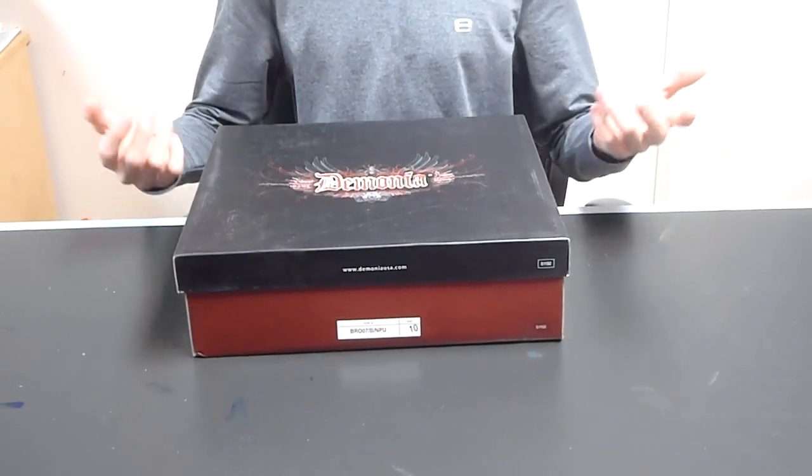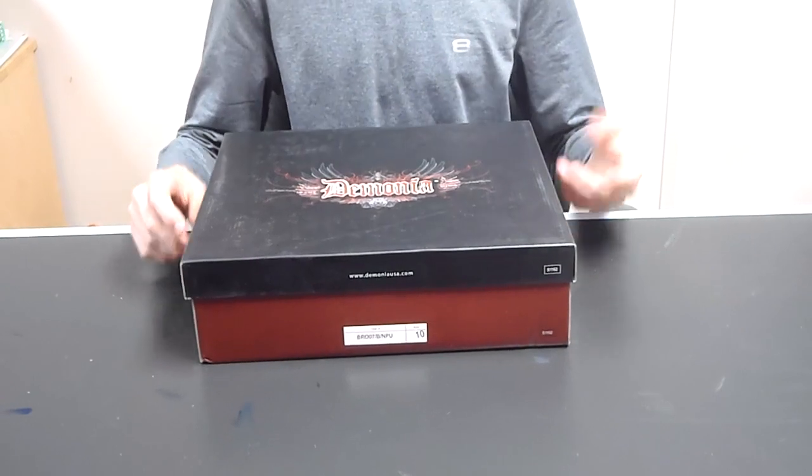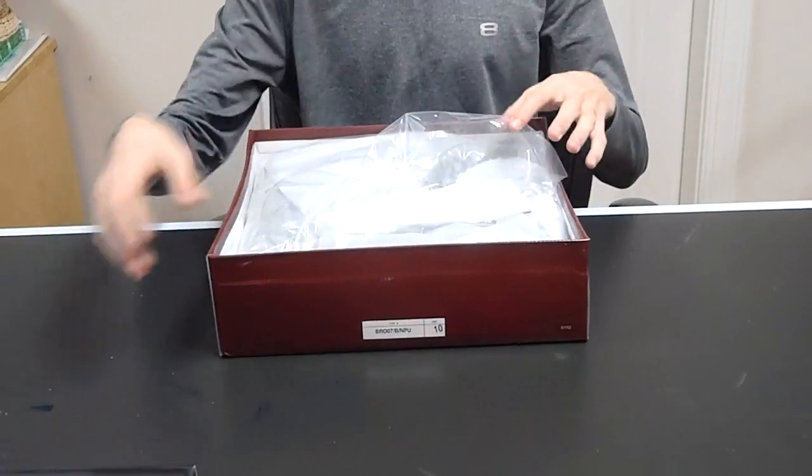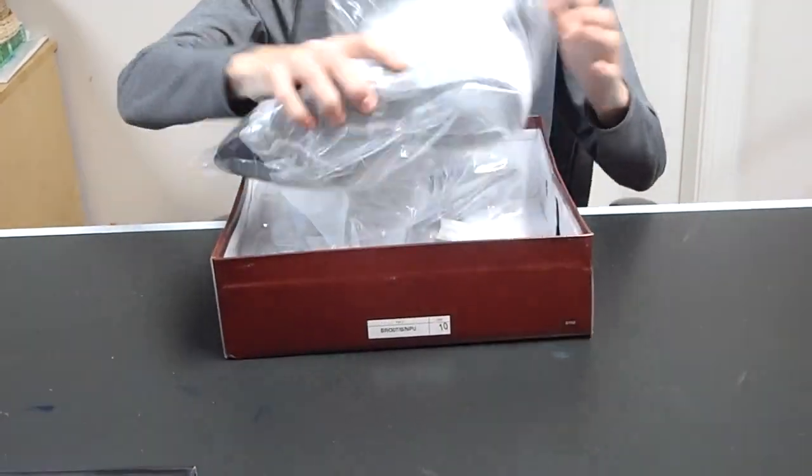Hey YouTube, today I'm going to be unboxing my new Demonia shoes. They come in a giant box so that they can lay flat. Inside there's nothing but the shoes. They each come individually wrapped.